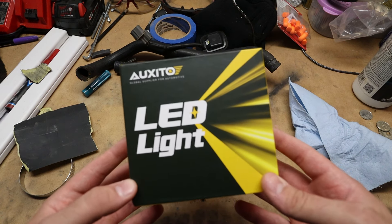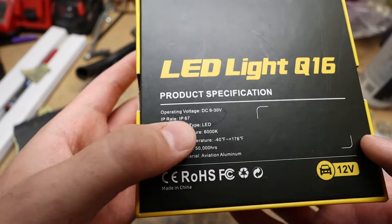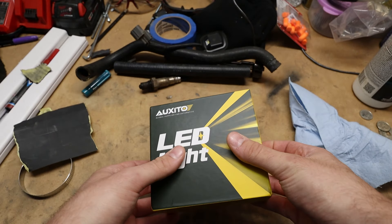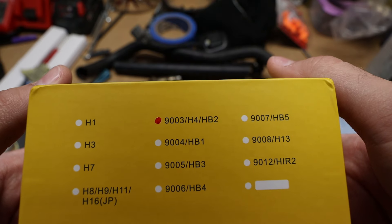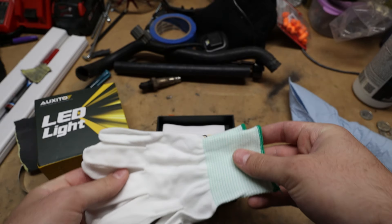Alright guys, here we have the LED headlight conversion from Oxido. On the back you've got your specifications — they're IP67, so don't worry about water when washing your car. 6000K color temperature, so they're a fairly bright blue-slash-white light. Let's check out what you get in the box. As you can see it's numbered — for our '94 hatch you've got the 9003 H4 HB2 bulb. You also get a nice little set of gloves, and we're going to have to strap up in these.